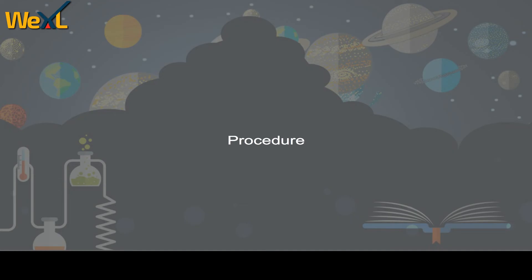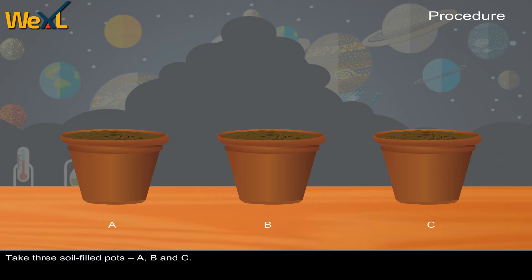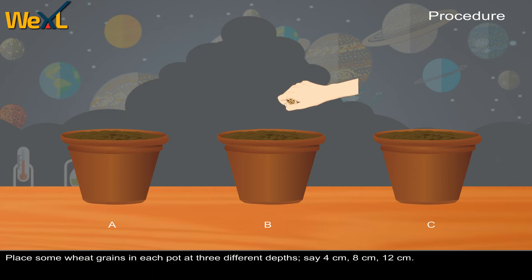Procedure. Take three soil-filled pots: A, B, and C. Place some wheat grains in each pot at three different depths — say 4 cm, 8 cm, and 12 cm.